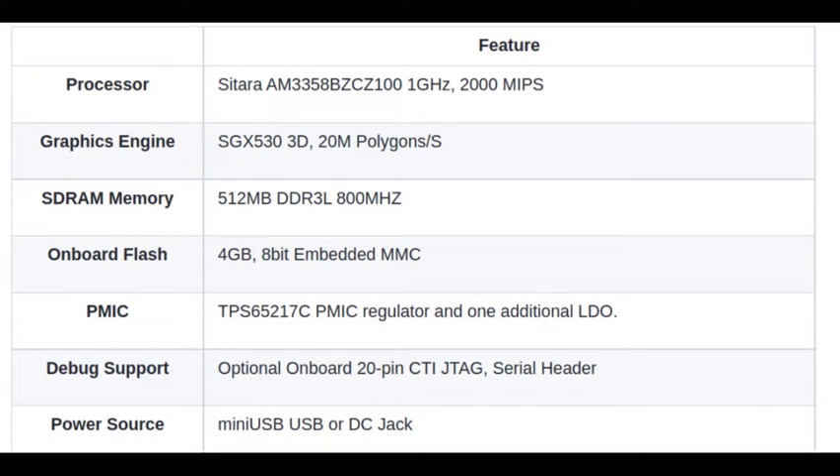It has an onboard flash of 4 GB. It has a power management controller of TPS65217C, and debug support with a 20-pin CTA JTAG serial header.